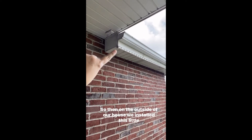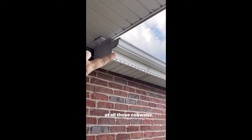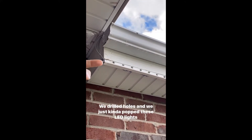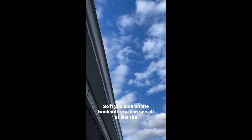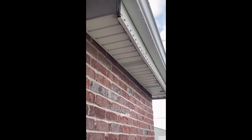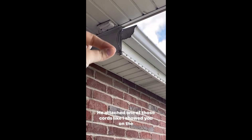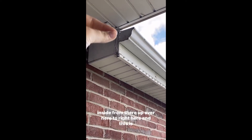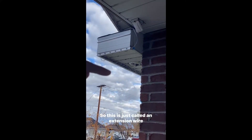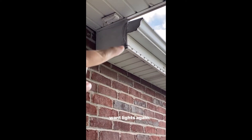On the outside of our house, we installed this little tube here called J-channel. Oh my gosh, our eaves are — look at all those cobwebs. It's Halloween, guys, just decorations! But anyway, this is where we have the LED lights. We drilled holes and just kind of popped these LED lights through. On the backside you can see all of the guts, all of those cords. And here we stopped the LED lights and attached one of those extension cords — this is an extension wire that goes from where we don't want any lights to where we want lights again.